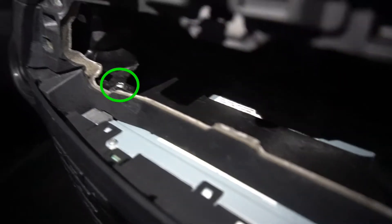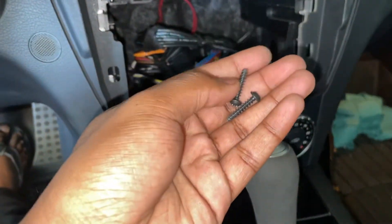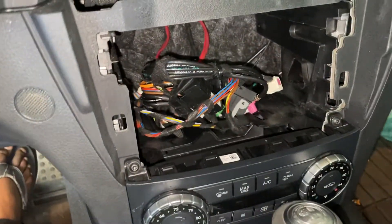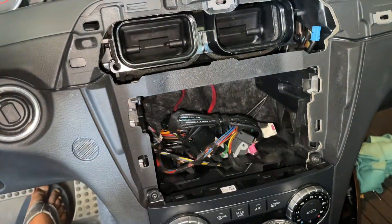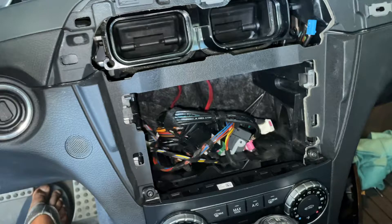At the very top of the command unit, you'll see two T20 Torx screws, one on each side. Go ahead and remove those — they're pretty long. Once you've got those two screws out, the lock is released for the actual command unit and you can pull the entire thing out. Before sliding the unit out, you're going to want to put the car in neutral or take the shifter off so you have a little bit more space, as it'll get in the way.